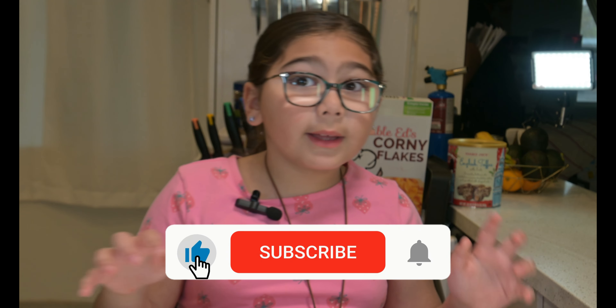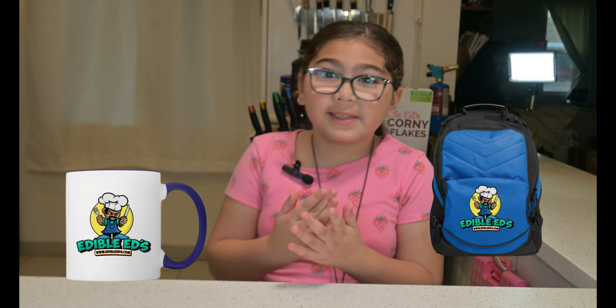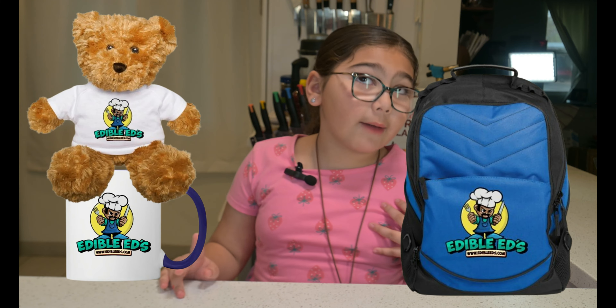Before we get this episode going, make sure you subscribe, ring the bell — ding ding — and we have an awesome merch shop. You can buy mugs, backpacks, even cute little teddy bears. I have one myself.